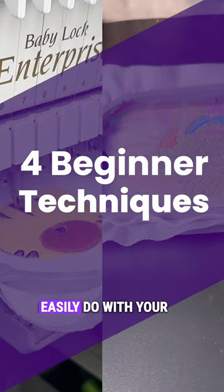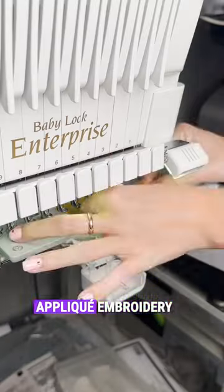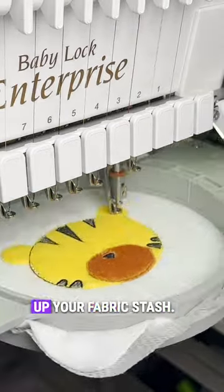Here are four beginner techniques you can easily do with your embroidery machine. First on the list are applique designs. Applique embroidery are designs with smaller pieces of fabric attached and sewn within them. It's a great way to save stitching time and use up your fabric stash.